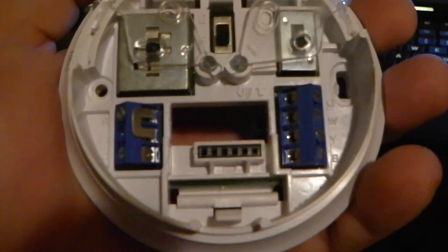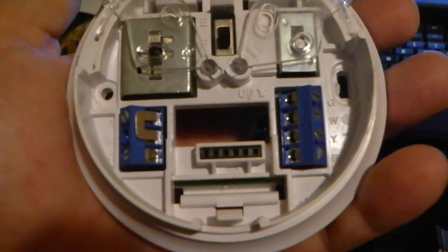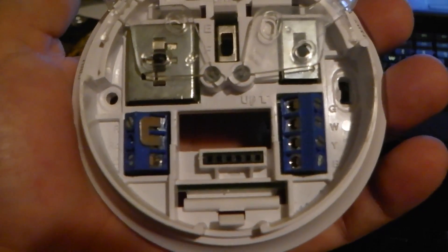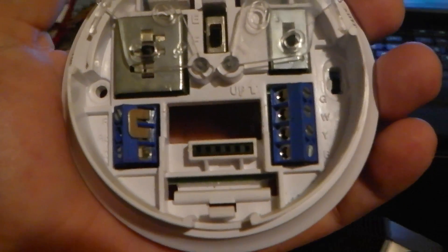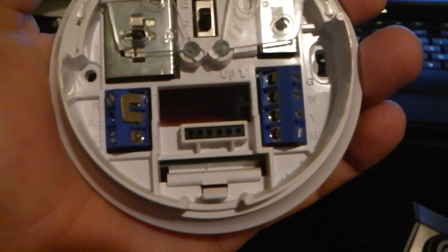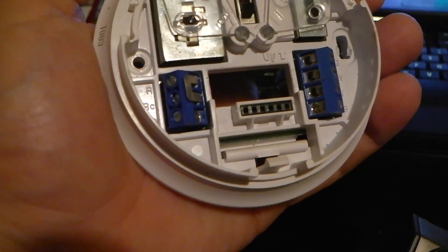Hello YouTube. This is kind of a follow-up to my Echo 3b review. This is my old thermostat that the Echo 3b replaced, and I just wanted to go over general thermostat wiring so that you'll understand one of the things I learned by installing an Echo 3b.